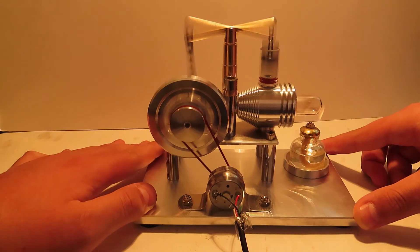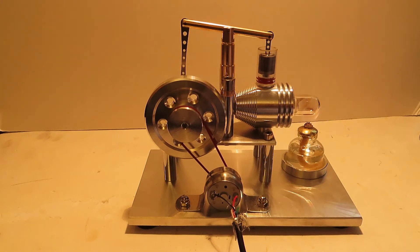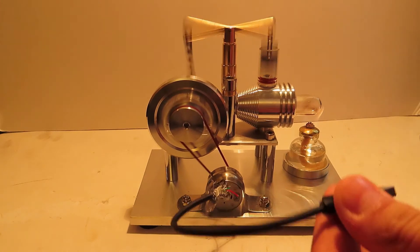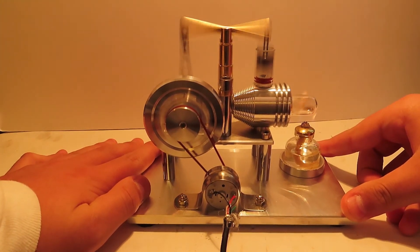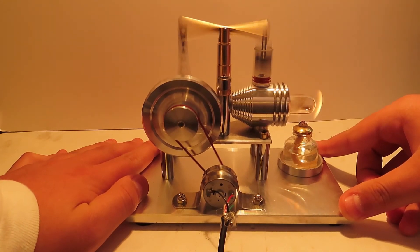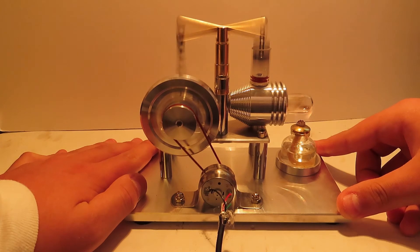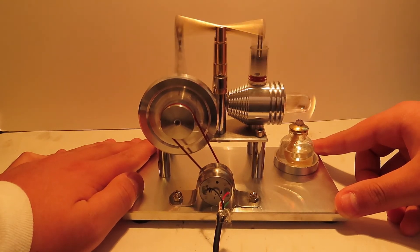I'll do it again just in case you guys missed it. I hope you guys could hear me when I was talking, although the engine is very loud. I hope that the Blue Yeti picked that up. I am going to use the electric start to start the sterling engine once again. In 3, 2, 1. Now you can see the sterling engine tries to vibrate off the table, so I do have to hold it down on all four corners. If you decide to run your sterling engine without any load, you need to hold it down on all four corners, otherwise the opposite corner you're holding will fall apart and shake everything.